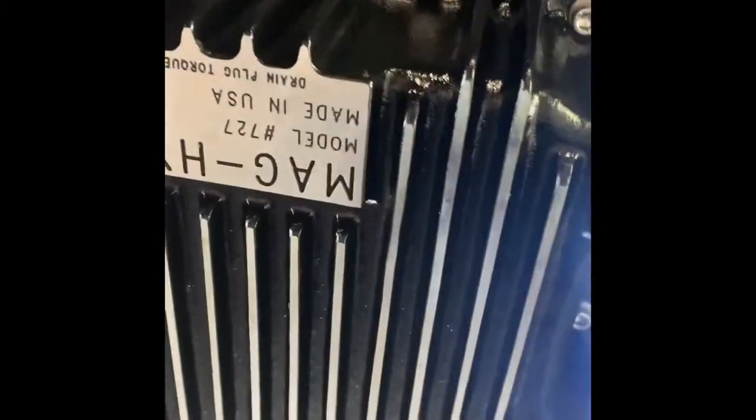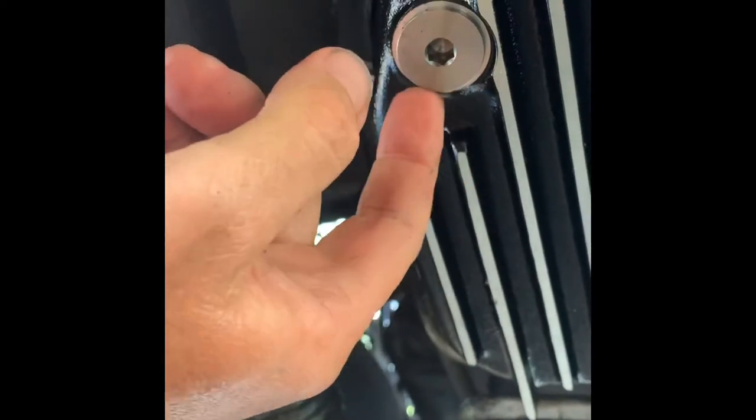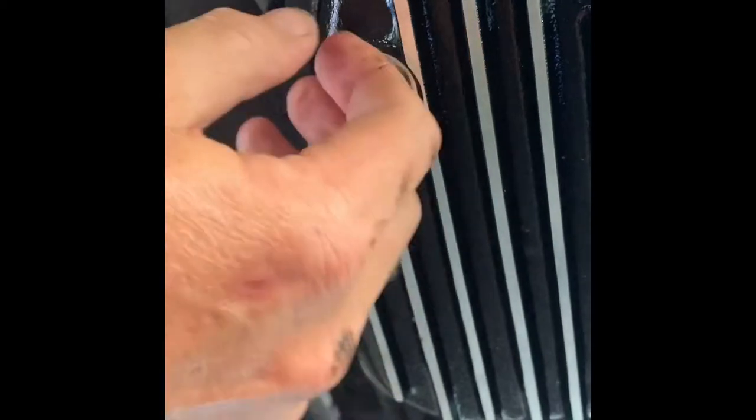Now the new Mag Hi-Tech pan is on — it comes with all the hardware. To bolt the pan up, torque in steps: 12, 14, and then 16 foot-pounds in a crisscross pattern. The instructions also say to remove the drain plug and lube the O-ring — I lubed it with some ATF and put it back in, tightened with two fingers as recommended. Now we're going to fill it up.